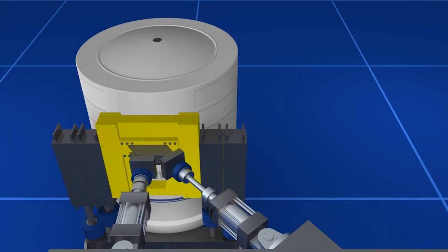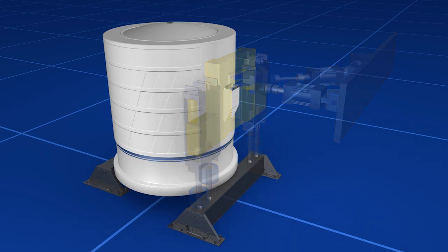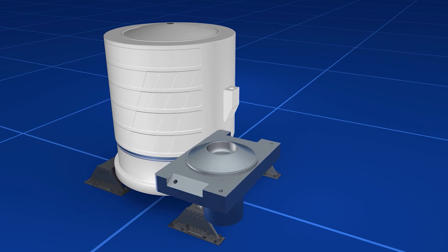That'll be followed by a basic limit load liftoff test. Then we will take the test up to 110 percent of load, disassemble certain areas and inspect the hardware, then reassemble and run it up to failure of the article or the limit of the test stand.